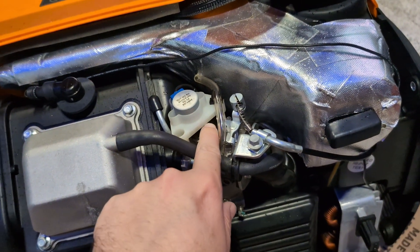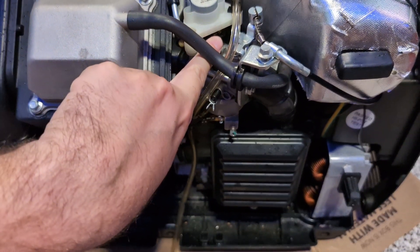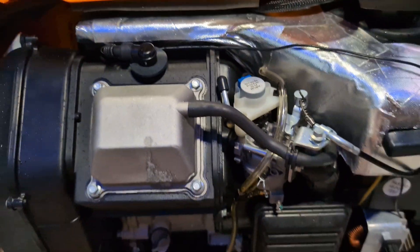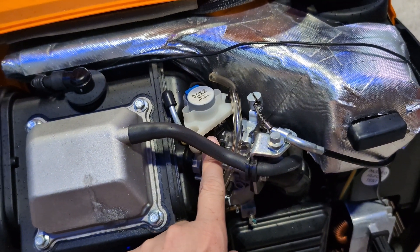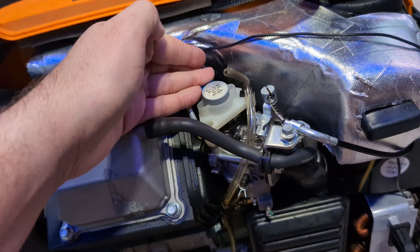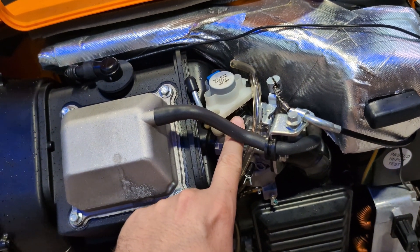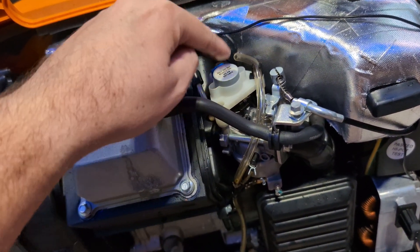What I ended up doing is manually moving the throttle body with my finger — this is what controls it right here. The stepper motor is responsible for throttle modulation. I was able to get it started by closing the throttle body and opening it maybe 20%, got it to run. But then it would go straight to wide open and choke itself out. So I manually held it at around 25–30% open since there's no load, and I was able to run it. After a while, it seemed to relearn where it should be.